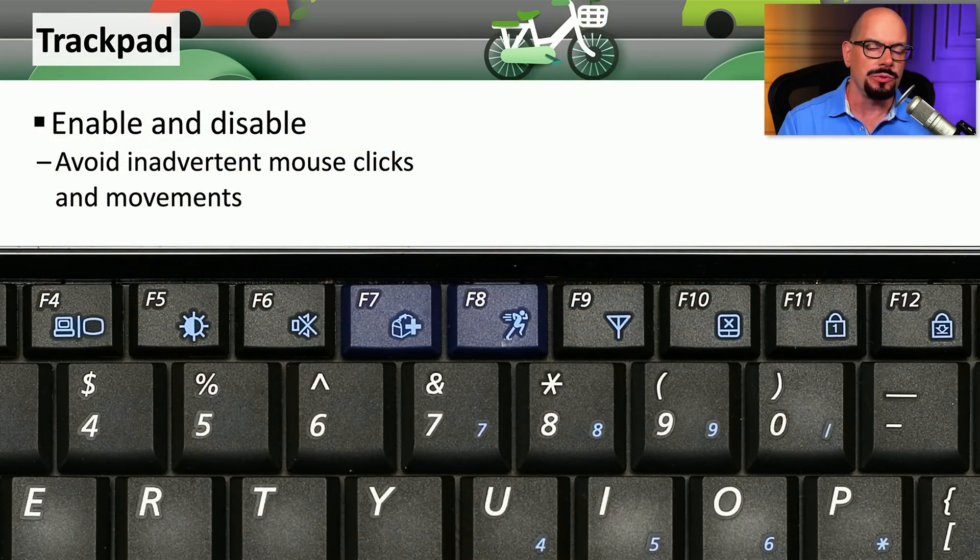Many laptops will allow you to disable the trackpad using a function key. On this laptop, you can use Function F10 — shown here with the blue icon — to enable or disable the trackpad. That way you can continue using the keyboard and know you won't accidentally click anything on the screen.